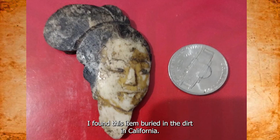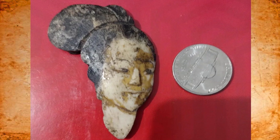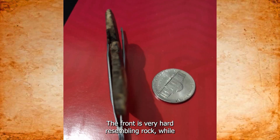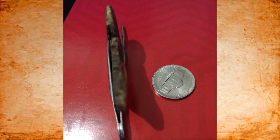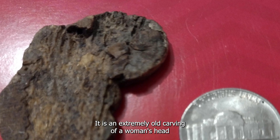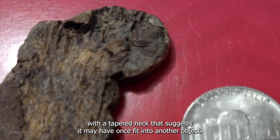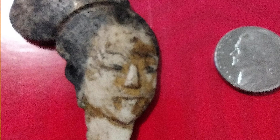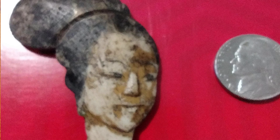I found this item buried in the dirt in California. It appears to be carved from a type of bone. The front is very hard, resembling rock, while the porous back is brittle and prone to breaking. It is an extremely old carving of a woman's head with a tapered neck that suggests it may have once fit into another object. I suspect it may represent a Japanese geisha, although I cannot confirm this with certainty. What is this thing?